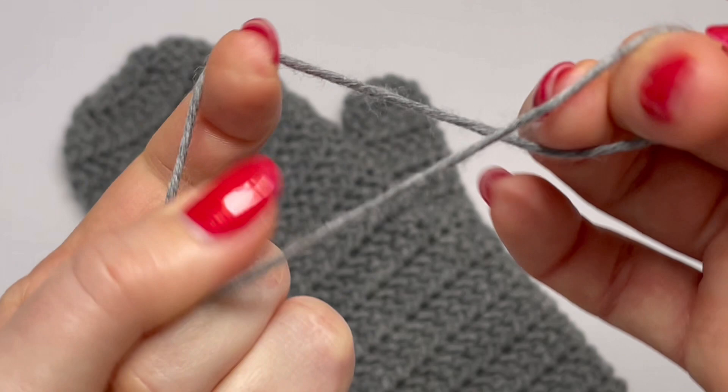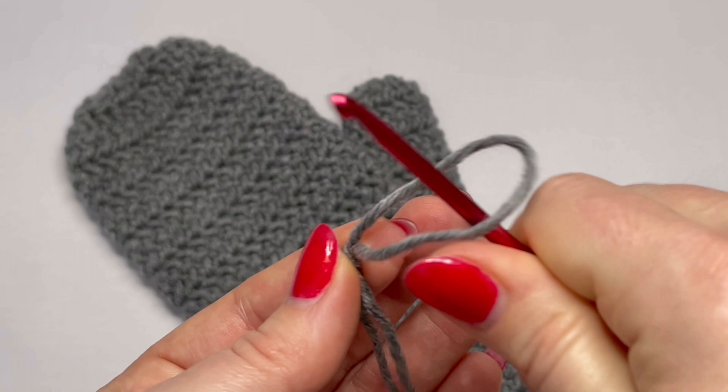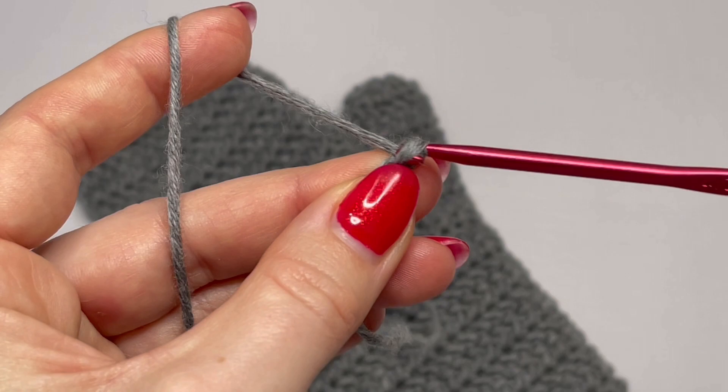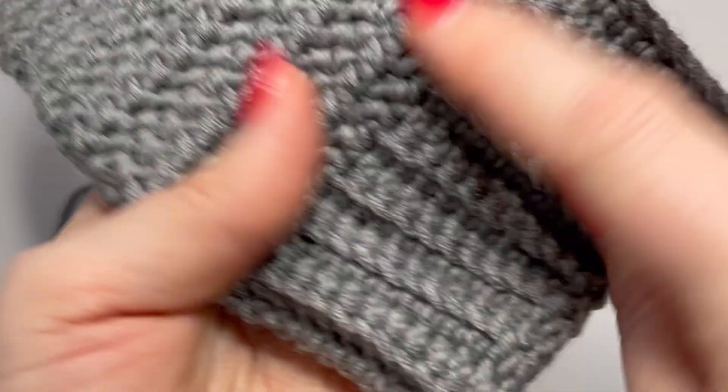Start with a slip knot and then chain 12. We are going to make the wrist part of the mitten, and I'm using the four millimeter crochet hook just for the wrist part. If you want a higher wrist part, you can make more chains, or make fewer chains if you want it lower. I have 12 chains and we are going to make this ribbing.